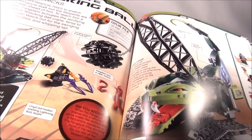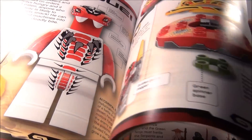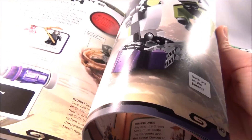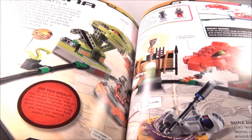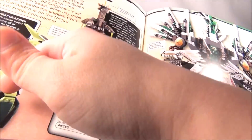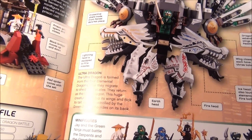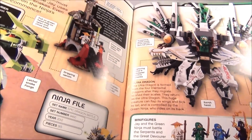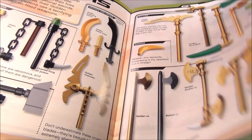There's the Wrecking Ball set. More Snake Profiles. There's the Spinner Snake Arena. There's the Epic Dragon Battle set — that's a cool set, I've got that. More on the weapons.